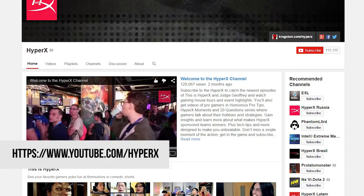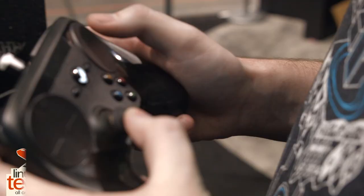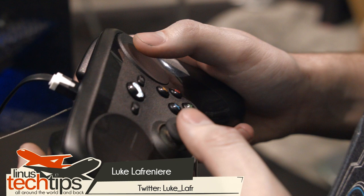Thank you to HyperX for sending us here this year. Check out their YouTube channel at youtube.com/KingstonHyperX. Also thank you to Phantom Glass and Lynda.com.